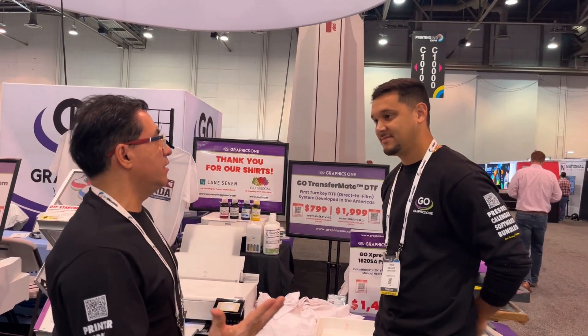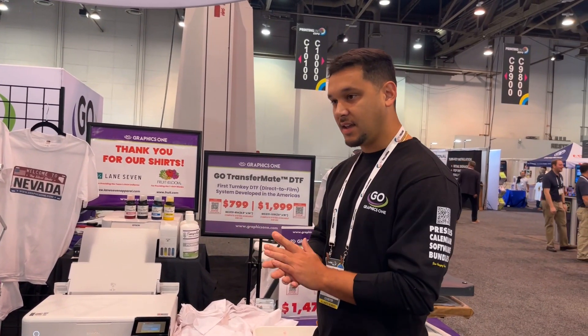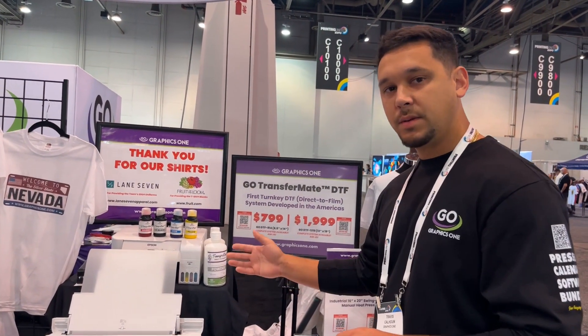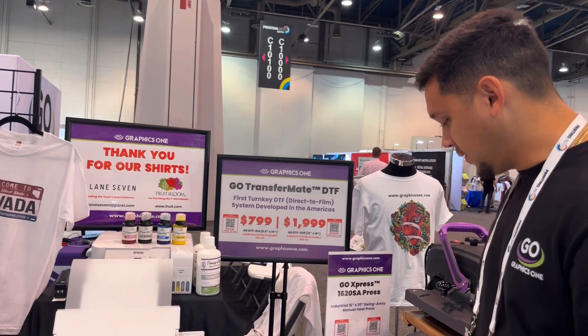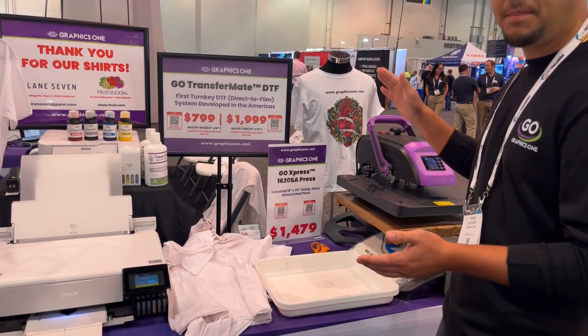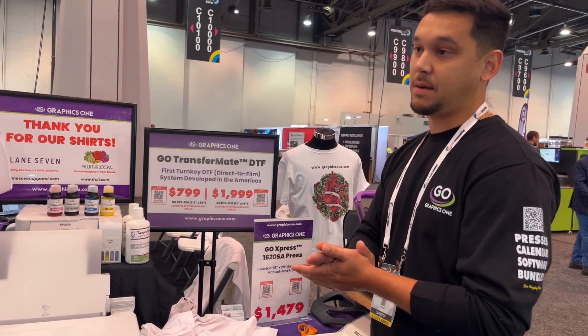Everybody's talking about DTF. Can you let us know what it is and what you have here? DTF stands for Direct-to-Film. Basically what it is, it is a pigmented ink. We print directly onto the film, and then once we print it, we need to run it through and coat it with some powder. We then melt the powder, and that powder acts as the adhesive that sticks it to the fabric.